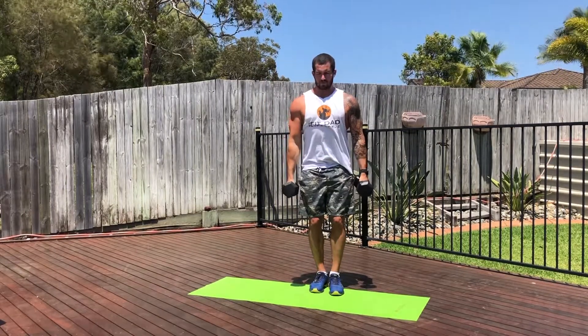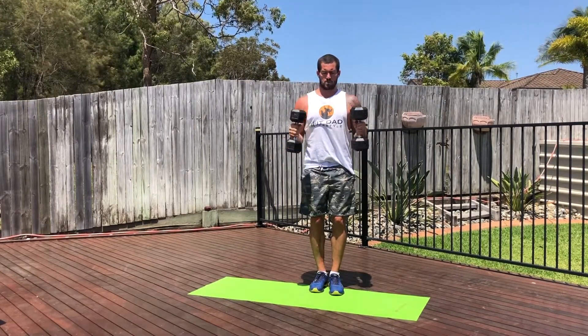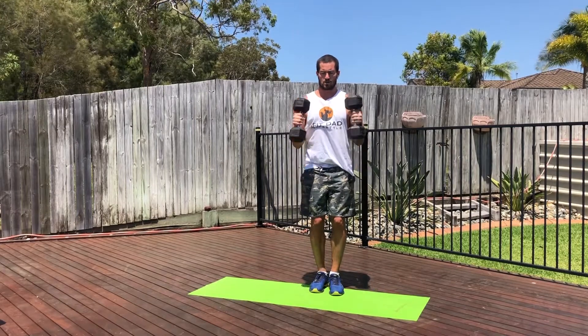Now hammer curl. We're just going to hold the dumbbells on the side, come straight up and then back down. Straight up, squeeze the bicep, lower back down under control.